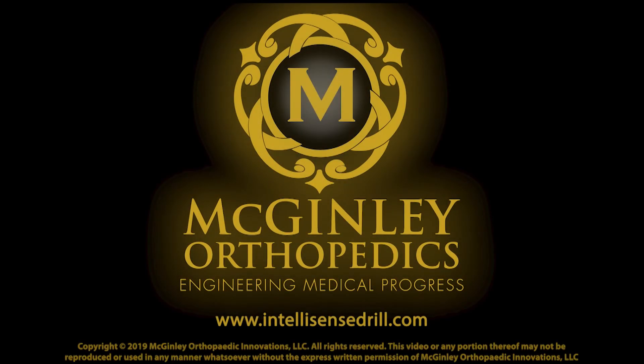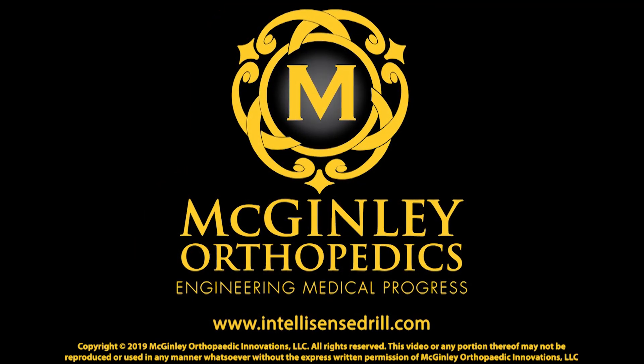McGinley Orthopedic Innovations would like to thank Dr. Eric Goshen for the support and partnership.